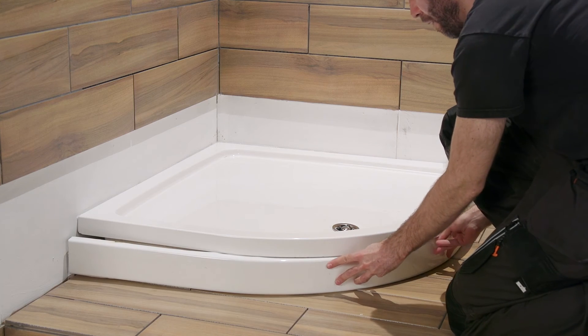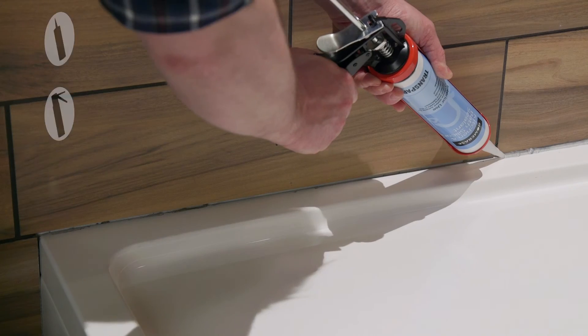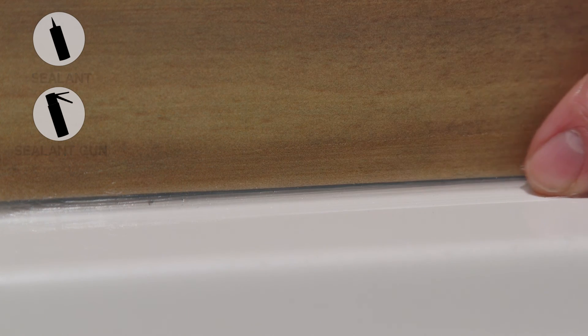Add on the side panels. If it's good, use your silicone sealant gun to join the sides and all the edges. Do this before you finish your tiling and then again after for a super tight seal.